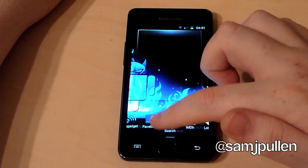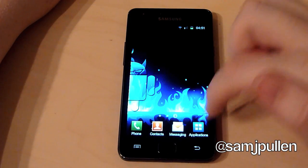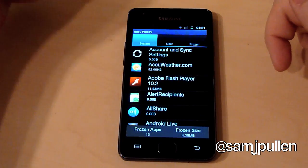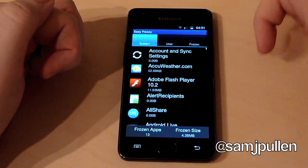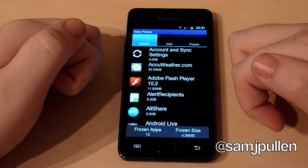It's a nice way to actually clean up the phone so you don't have to have everything on there. Once again it's Easy Freezer — these are the system applications that come on the phone. At the moment I've frozen 13 apps and I'm saving 4.36 megabytes.